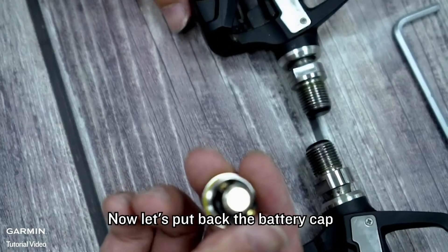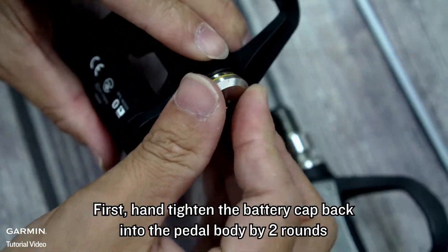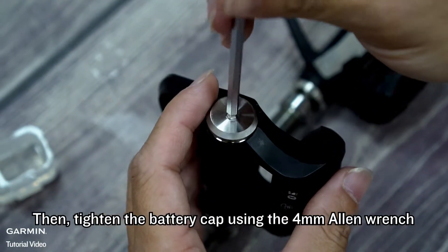Now, let's put back the battery cap. First, hand tighten the battery cap back into the paddle body by 2 rounds. Then, tighten the battery cap using the 4 mm Allen wrench.